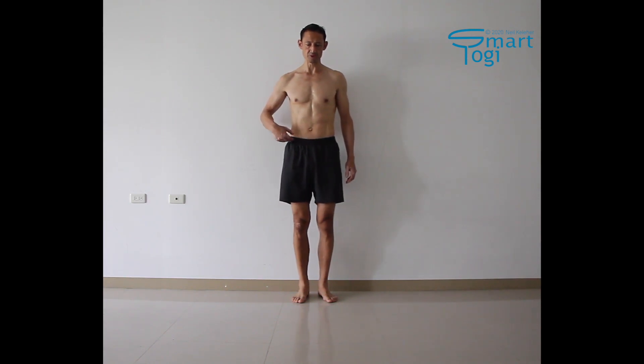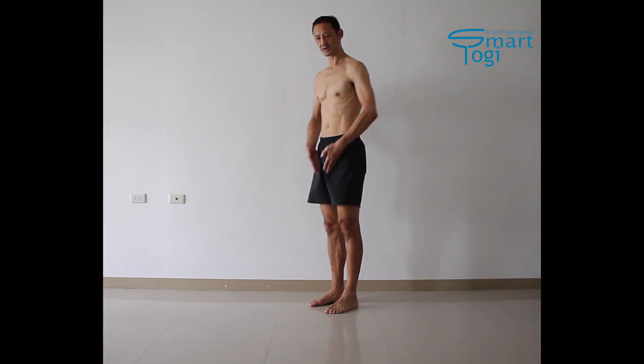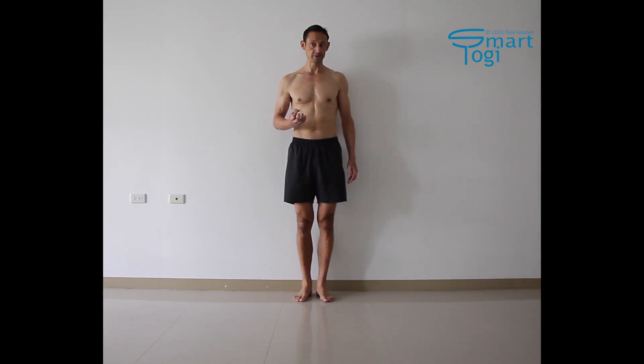One key idea when discussing the transverse abdominus is that you can use it to create an upward pull on the ASIS, which in turn helps to anchor the hip flexors — the tensor fascia lata, the sartorius, and the rectus femoris — all three of which also work on the knee. So by pulling inward on the transverse abdominus and creating an upward pull on the ASIS, you can have a positive effect on your knees.